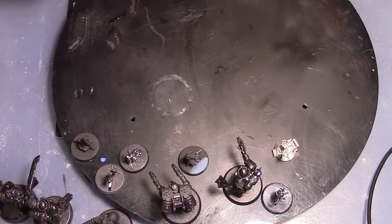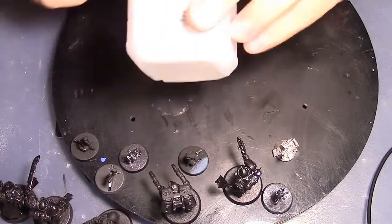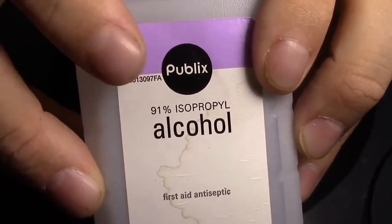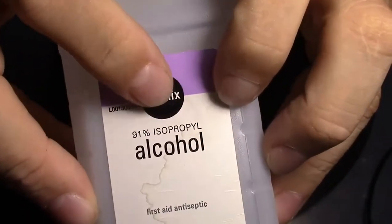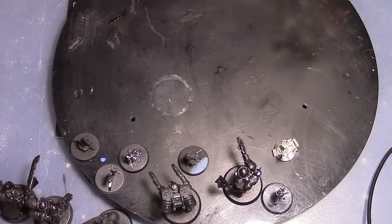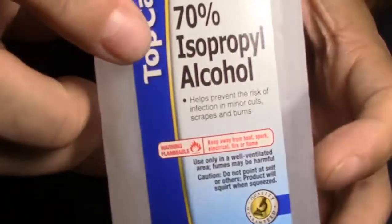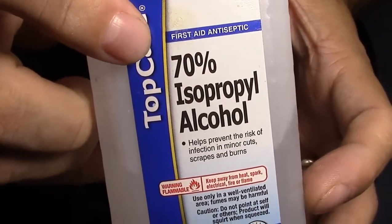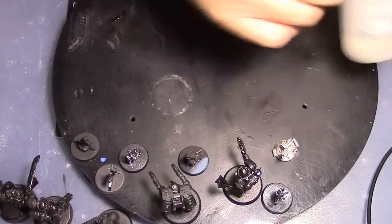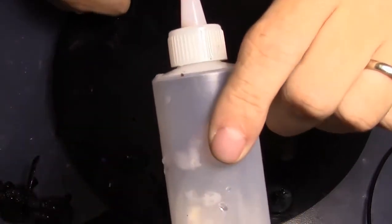Unfortunately I don't have what I usually use, but I have my backup method. Usually I use 91% isopropyl alcohol — it can be whatever brand, but 91% is what you want. If you can't find that and all you can find is the 70 or 71% stuff, it'll still work.